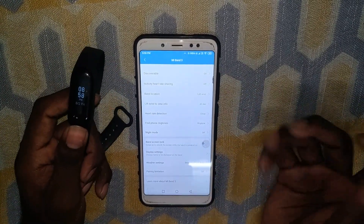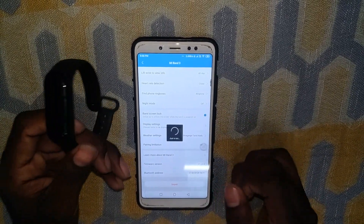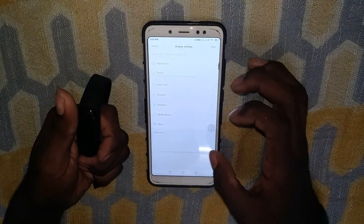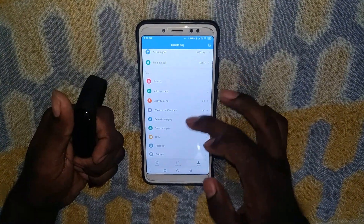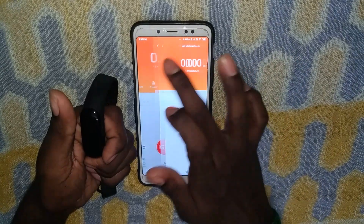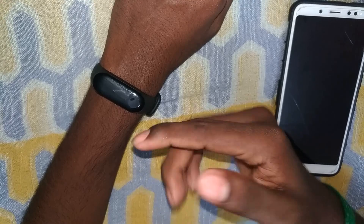If you want to check the band from left hand or right hand — if the band is locked, you will be able to check it. When you look at the gym, you will be able to sit back. When you watch a gym workout, you will be looking for a gym. You will be able to meet a gym goal and come back and look.